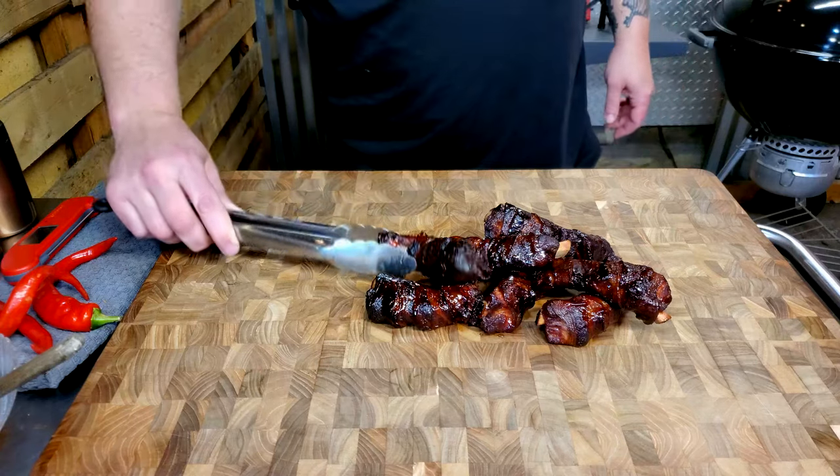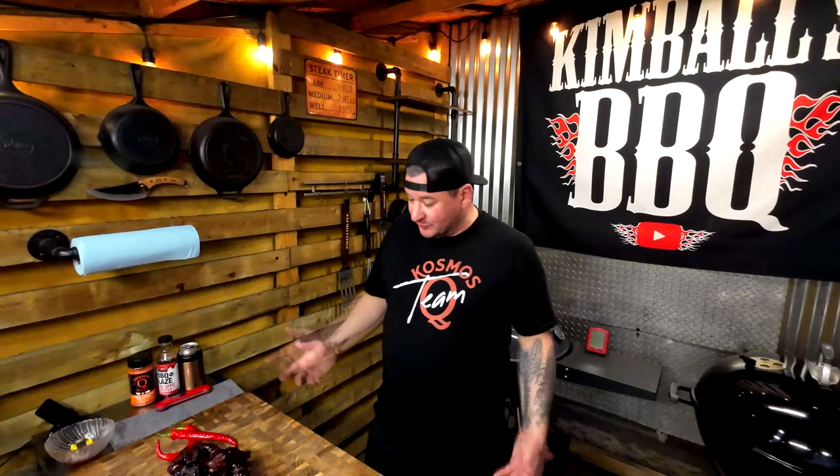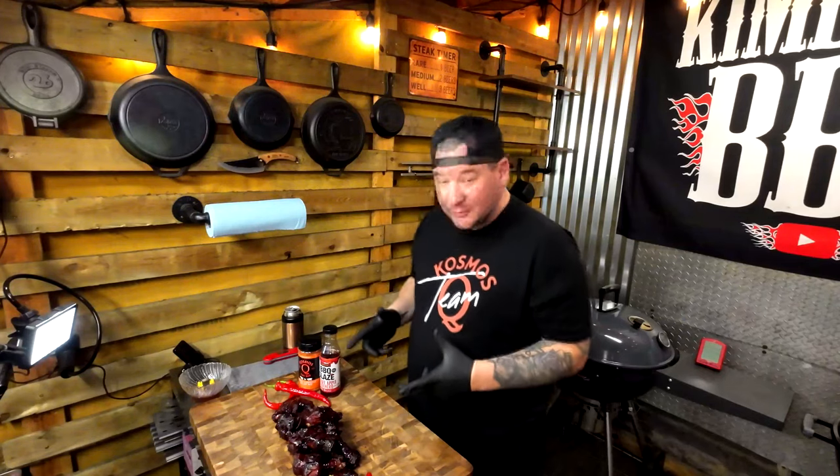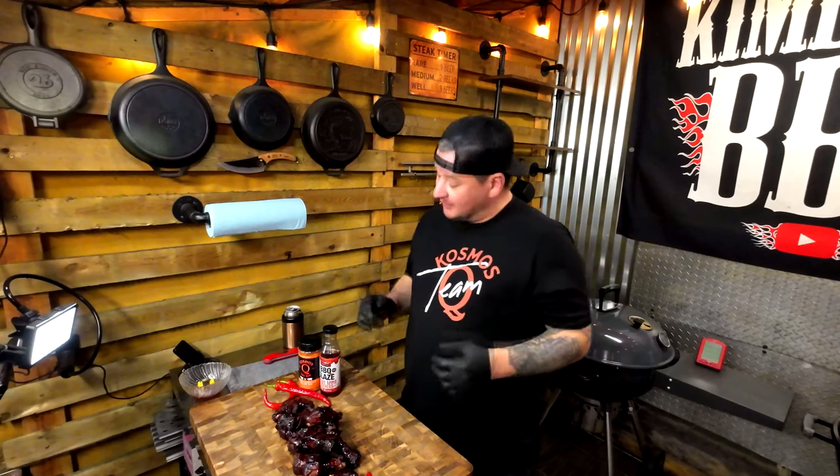I think we got a game changer here for sure. 275 degrees, two and a half — almost three — hours. Glazed it for about five minutes each side, and that is it. This is what we got. We are resting and we're going to devour these guys. Let's dive in on one of these badass cherry apple habanero glazed bacon-wrapped baby back ribs — that's a mouthful, but so is one of these.